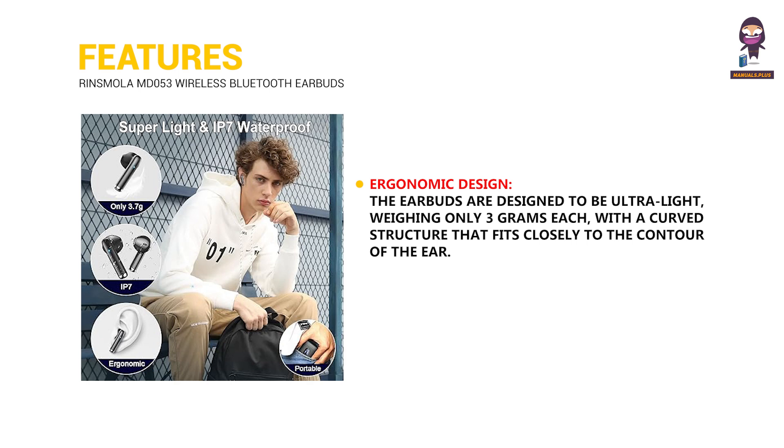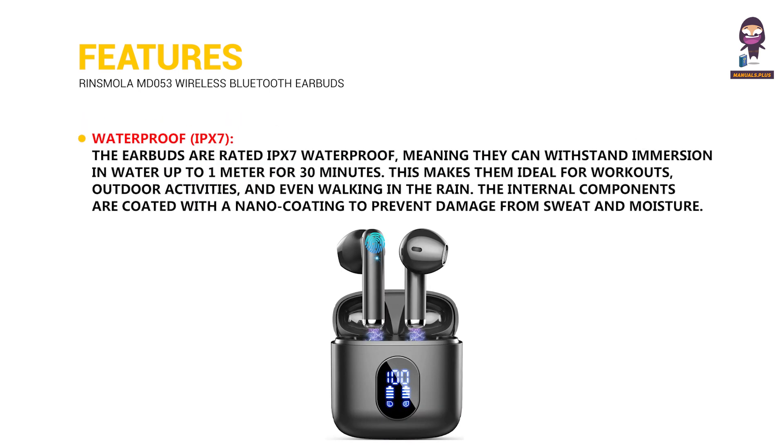Waterproof IPX7: The earbuds are rated IPX7 waterproof, meaning they can withstand immersion in water up to 1 meter for 30 minutes. This makes them ideal for workouts, outdoor activities, and even walking in the rain. The internal components are coated with a nano coating to prevent damage from sweat and moisture.